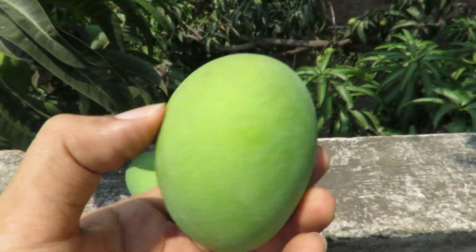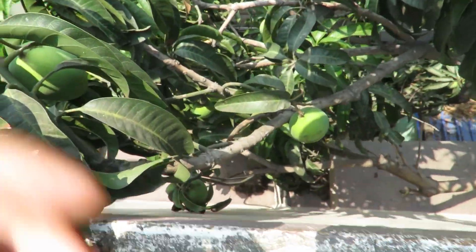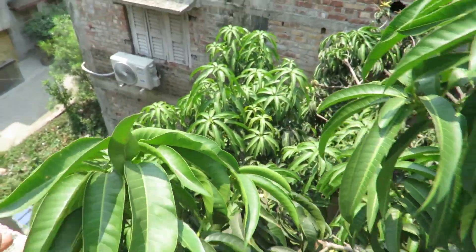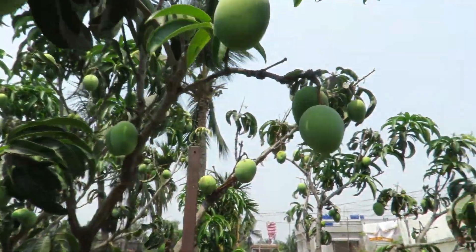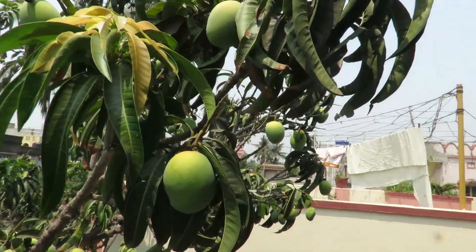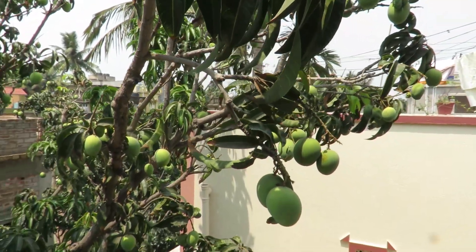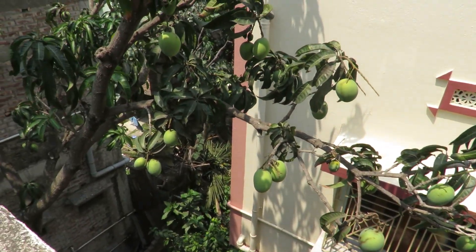I've got two — I'll make chutney. We have more mangoes over here, we have a lot of mangoes. We have some mangoes too — this one is getting yellow because of the heat, the color is changing and becoming yellow.